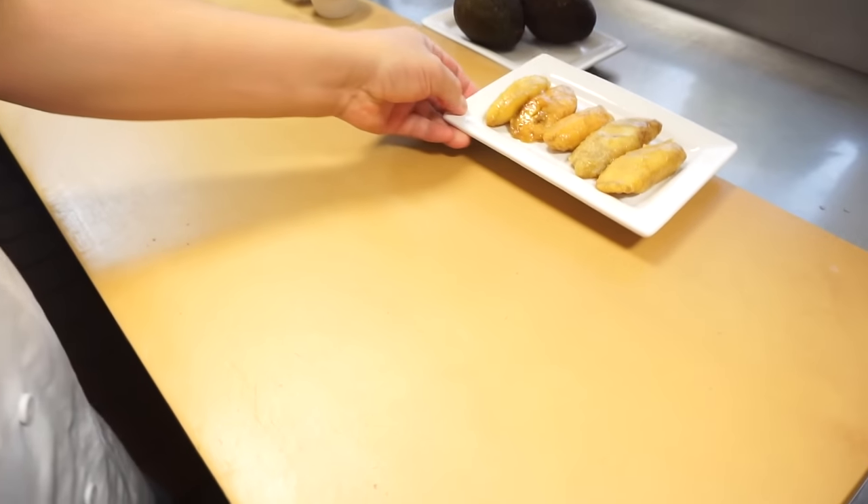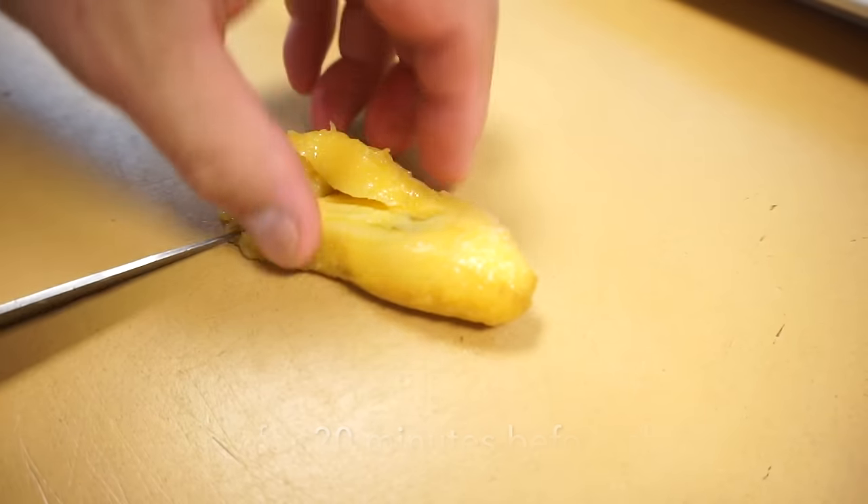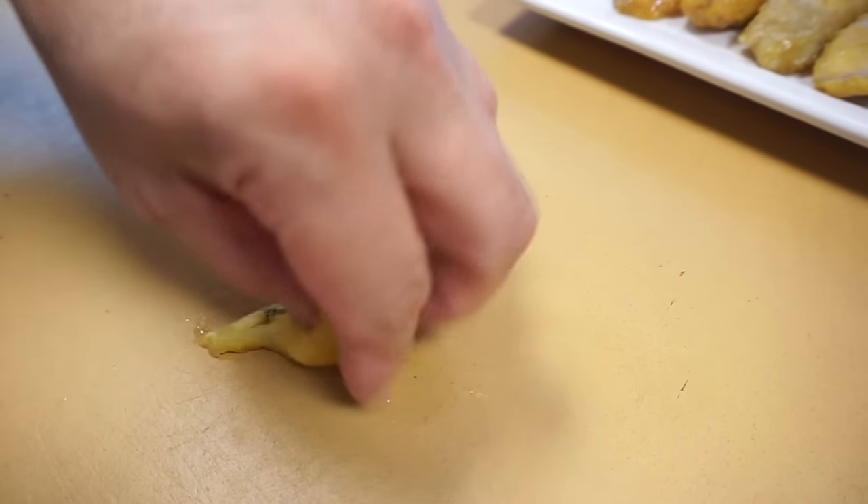Okay, while that steak is grilling, I'm going to do the next step. I'm going to slice up the plantain before frying. We're going to fry up the plantain, but before, we're going to slice up a few pieces. I'll just cut into that — thinner. One, two, three. Yeah, this is fine.